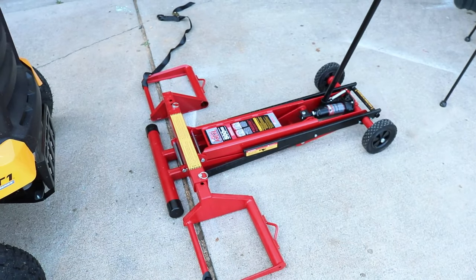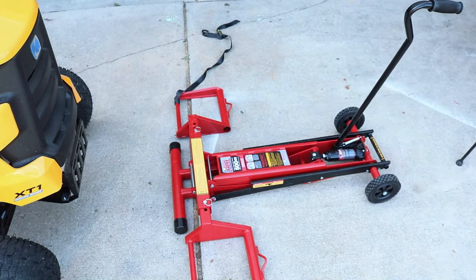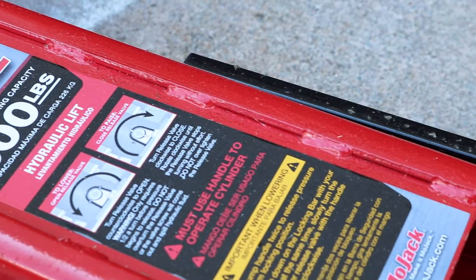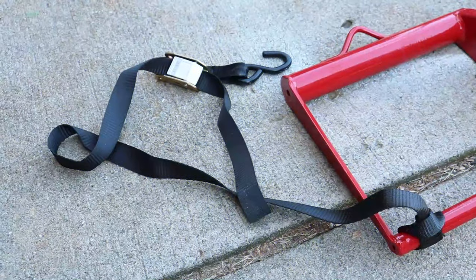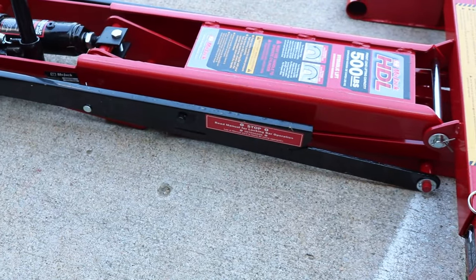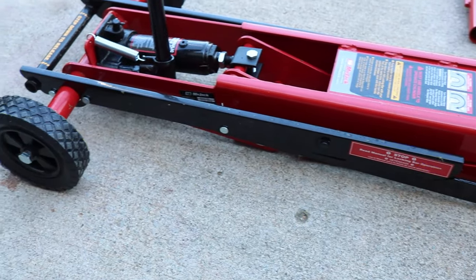I'm going to show you exactly how this thing gets set up, all the cool safety features, and how easy it is to store. One of the things I really want to point out is there is no assembly required other than setting the thing up. You got the directions right up front, and they even give you a couple straps, which I'll show you how those work. Let me show you how fast and simple it is, and how you can adjust it to fit your mower.